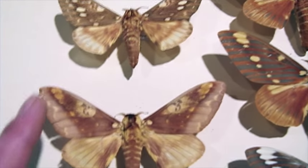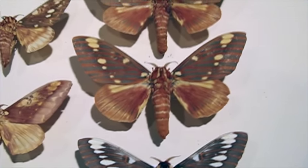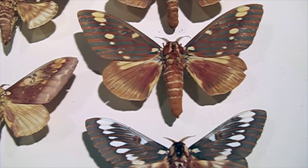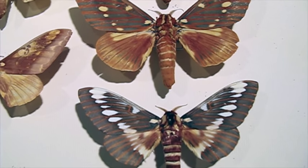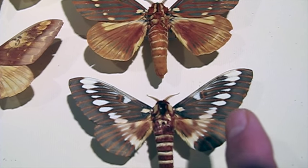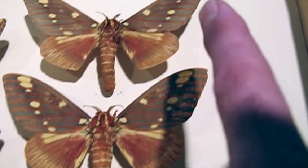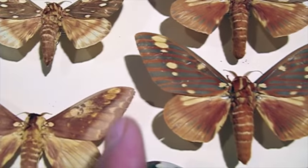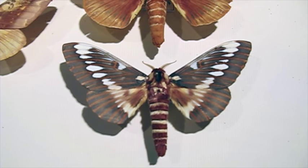And then these are the South American varieties. There are about 35 that I know of in this genus — all very similar, obviously closely related, descended from some common ancestors. You can see the spot patterns are similar in all of them, just different variations on them. But very, very nice-looking moths.